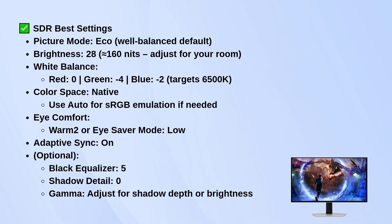Stick to the native color space. If you ever need sRGB emulation for more standard color work, just set it to auto. For iComfort, use Warm 2 for a slightly softer white balance, or turn on iSaver mode on low if you're planning long sessions.